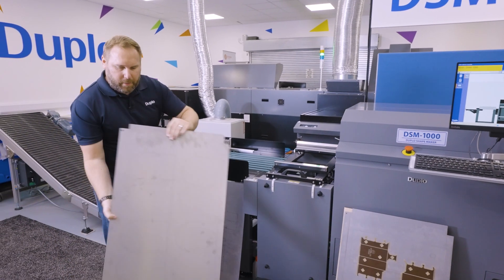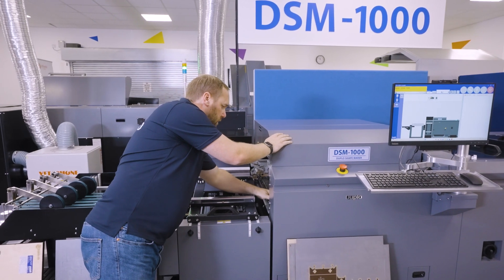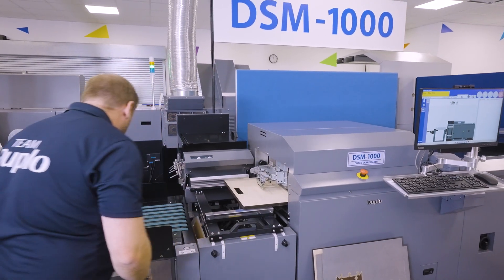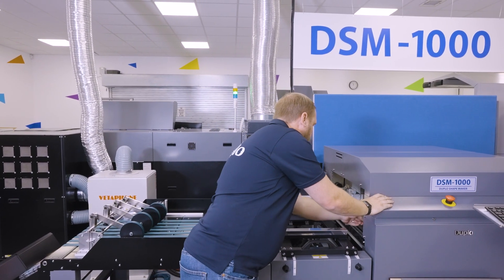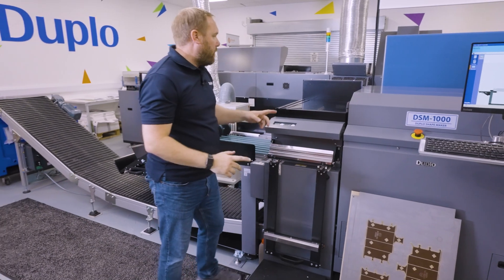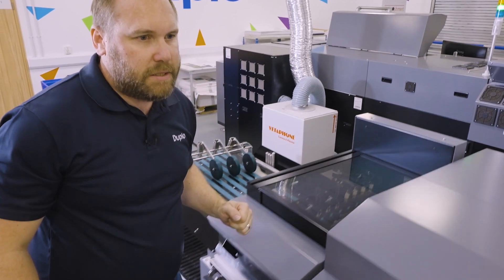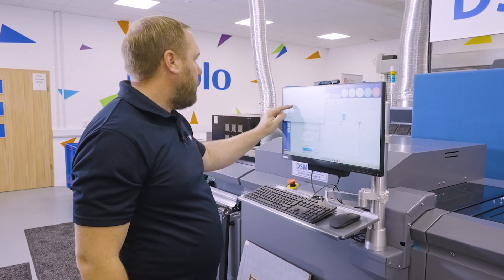We take out our creasing counter plate. Because we're kiss cutting, we're not going to be creasing the job, so we put in a blank counter plate — this goes in first onto our locator pin. Then we get our die, a four-up sticker die. The die goes in with the top plate on top, latch goes back on nice and securely, and we pull our separators across. Because we're not going to be using our separators, we actually disengage them — we simply pull them back so they're now raised — and close our lid. We find our job: we're now going to run the kiss cut sticker wine label.